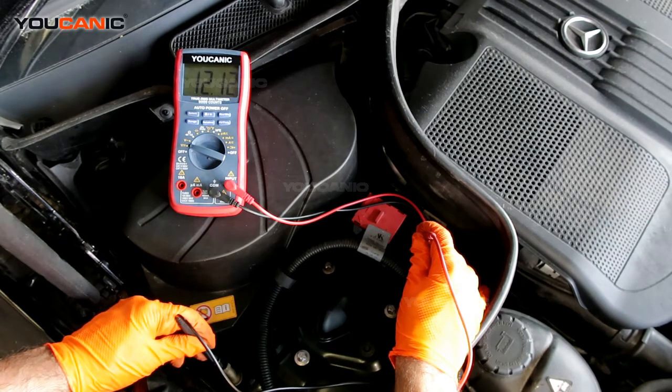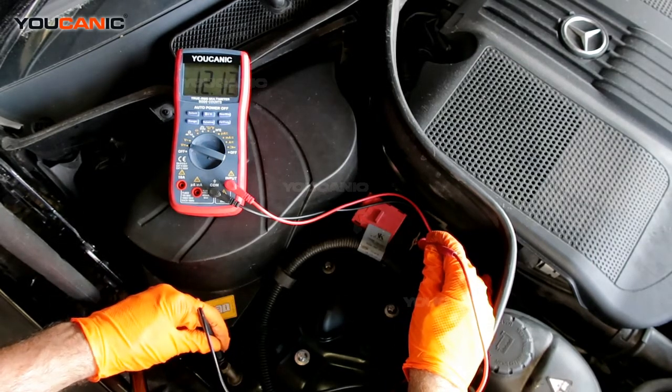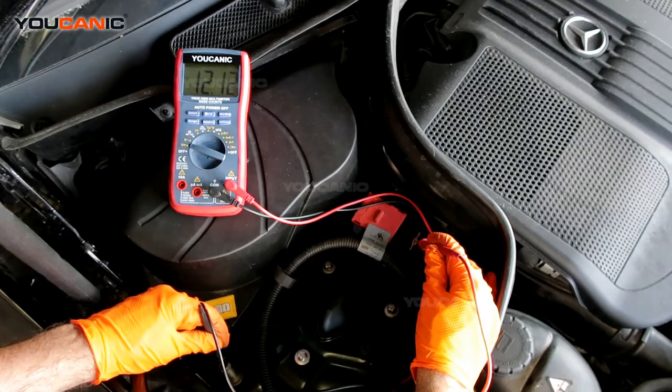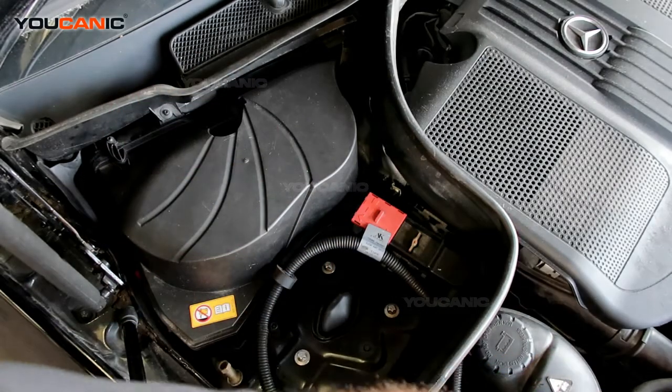We've got a good connection there — we're getting 12 volts. Generally you'd want 12.5, but 12 is still good; the car starts and is good to go. Anything less than that, if you're down to 11 or 10, most likely you're not going to get a charge out of it. If you've got it at zero, you're probably going to need to replace the battery.